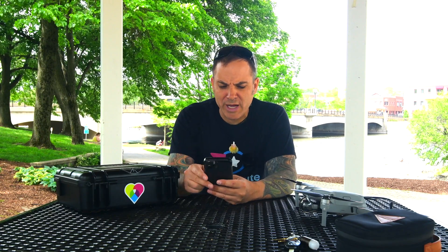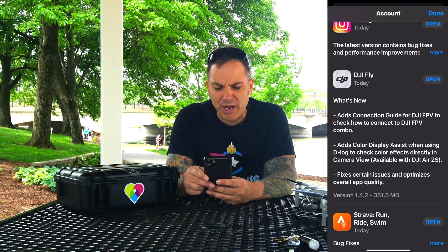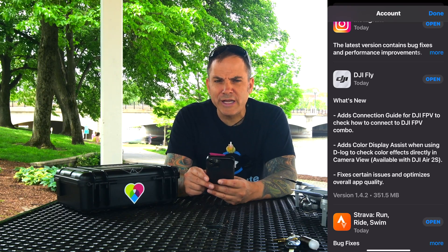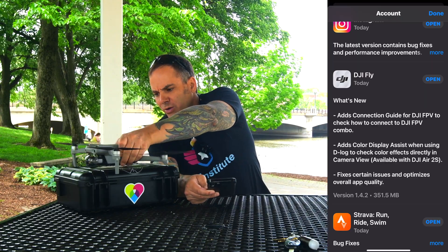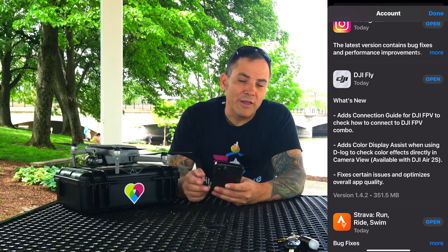What's going on guys? Today is going to be a quick little video for the Air 2S. DJI just updated their Fly app — it's 1.4.2 now — so I want to walk you through a few of those settings. It adds a connection guide for DJI FPV to check how to connect the DJI FPV combo. It also adds Color Display Assist when using D-Log to check color effects directly in camera view. And it fixes certain issues and optimizes overall app stability.